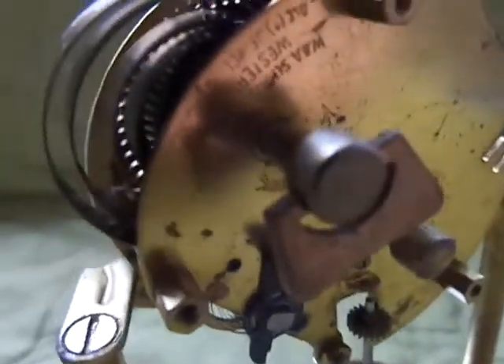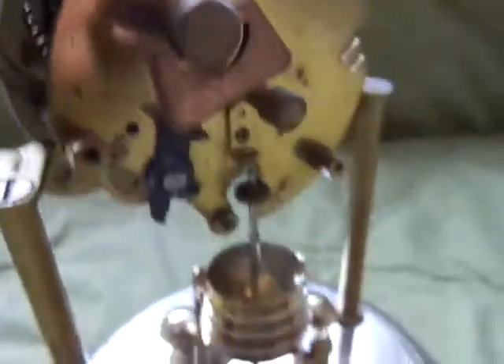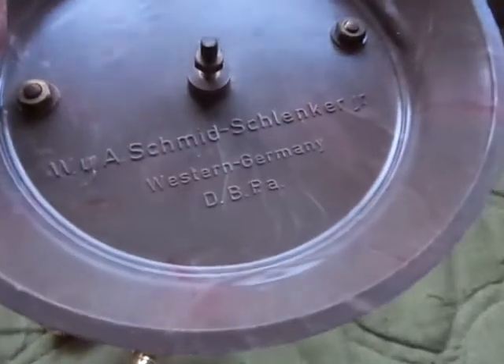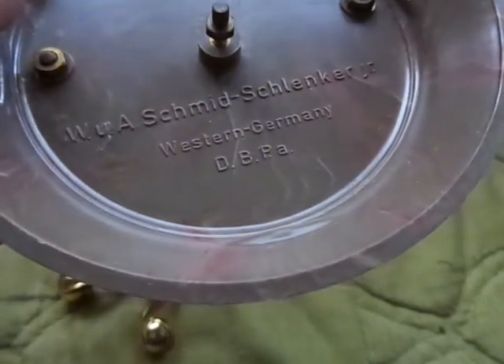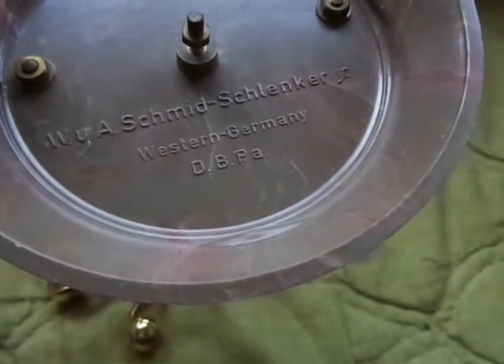There's some writing on it. It does say it was made in Western Germany, and the base is plastic. As I turn it over you should see the maker's marks — my light source went down so it's a bit hard to see, but pulling it up here you can get a good view. It reads: Western Germany, W.A. Schmidt and Schlenker Jr.